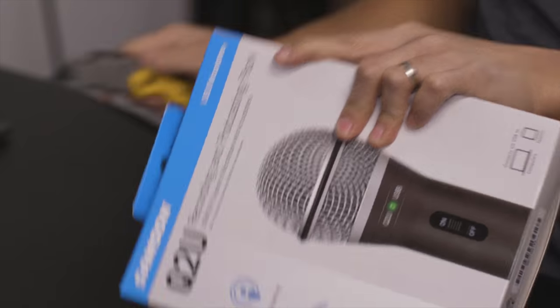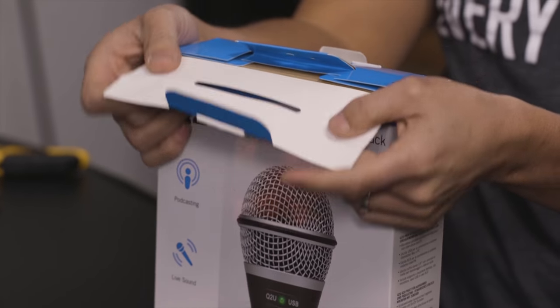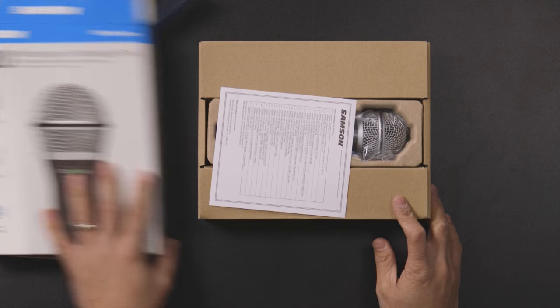Next up we have the Samson Q2U. The Samson Q2U is essentially the equivalent, so it's said, to the ATR2100. A lot of people get this one when they can't get the ATR2100, and those are typically people who are not living in the U.S. because they don't ship the ATR2100.